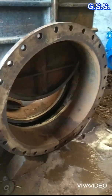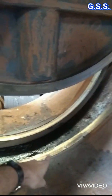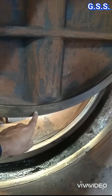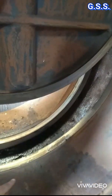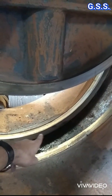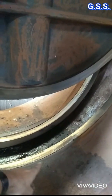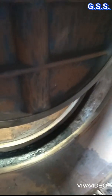Now you can clearly see these two are body seat rings, and this is the seat ring over the disc. Another seat ring is there on the opposite side. These circular seat rings are of gunmetal or stainless steel and are fitted on the valve body groove and disc groove using a special adhesive.